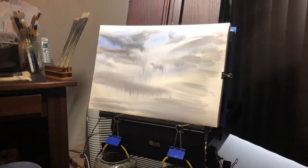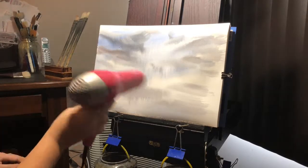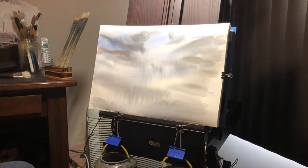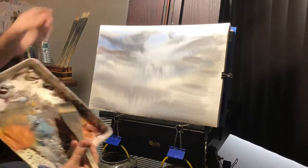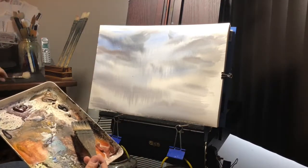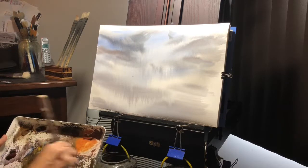Just some quick strokes of the brush and let's do a quick dry. I edit out the drawing for you guys so you don't have to deal with that when I can. So we've got a nice foundation here for our painting.